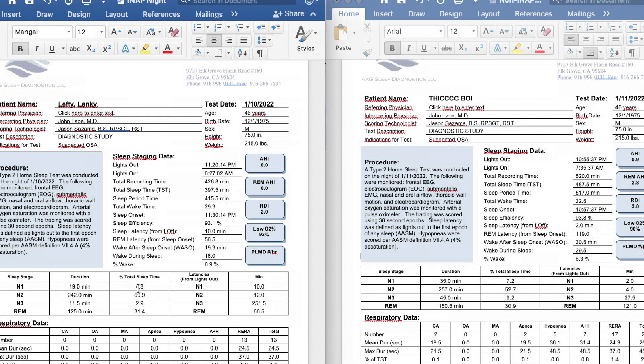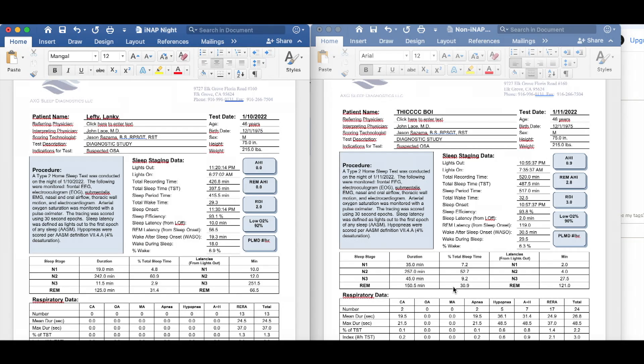We have a ton of similarity on both nights. Looking at Stage N1, we have 4.8% versus 7.2% on the baseline night with no iNap. N2 sleep, Stage 2, we have basically 61% versus 53%. Stage 3, slow-wave sleep: 3% versus about 9%. Then we have REM sleep at 31.4% and 30.9% — really, really close, pretty much across the board. Pretty impressive.